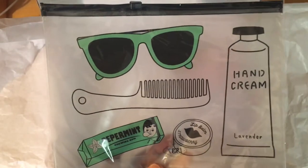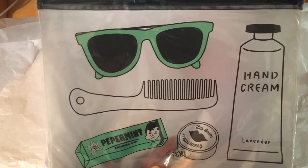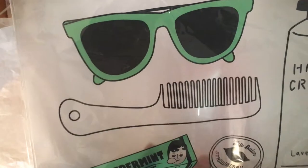And then there is this adorable little planner pouch with all of the essentials of summer: lavender hand cream — I love it — and a strawberry lip balm. That's awesome!